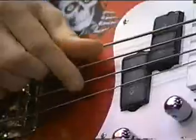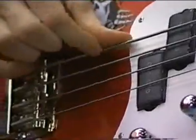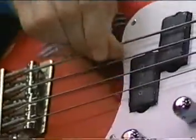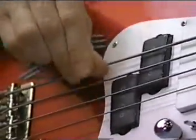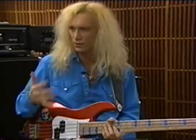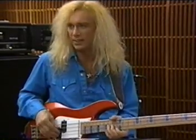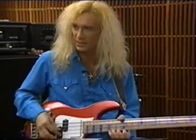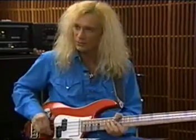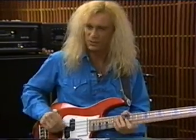What would it sound like without the harmonics, and then with the harmonics? It makes it much more interesting and colorful, because if you don't really need the note as a root to establish something, playing it normally gets a lot of frequencies in there. So we just cut out the low frequencies and go for the real high ones, so it doesn't get in the way of what the guitar is doing or what the singer is saying.